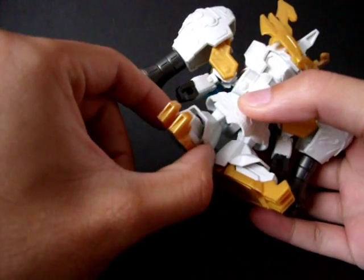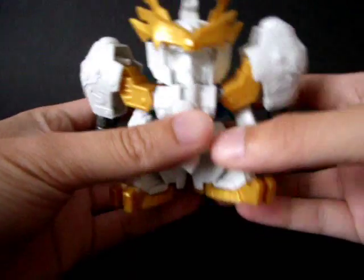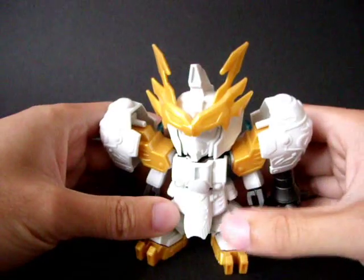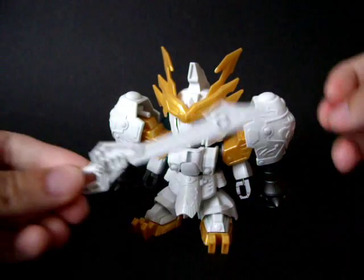Unfortunately, the leg armor piece is actually so big that the leg doesn't really move that much anymore. But other than that, he is still looking really impressive.